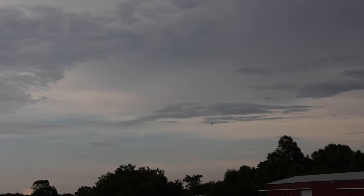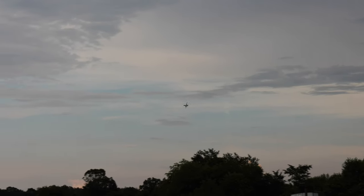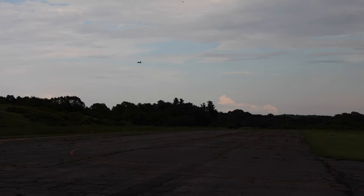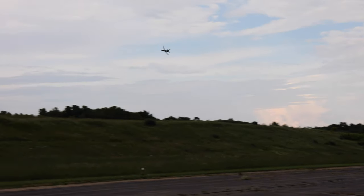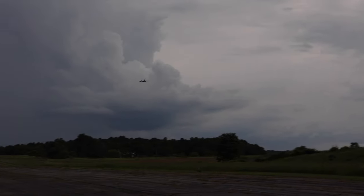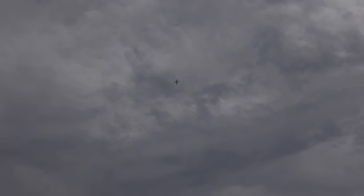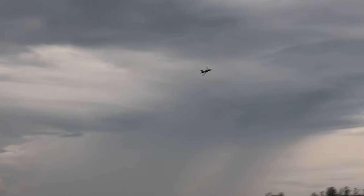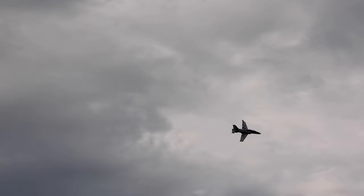Whoa, sorry guys — went a funny angle on that one. I was trying to give you a different view but it's easier to do it this way. Let's turn SAFE off and really just — whoa, yeah, I should know better. So this doesn't have insanely high roll rates or anything, and there's not a ton of elevator authority, but it's just so predictable and I love flying it.